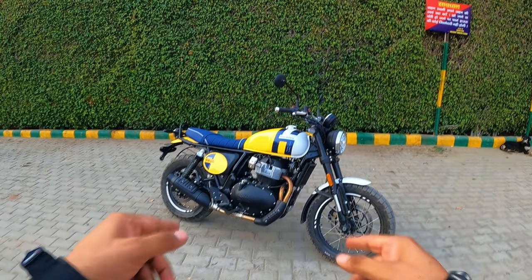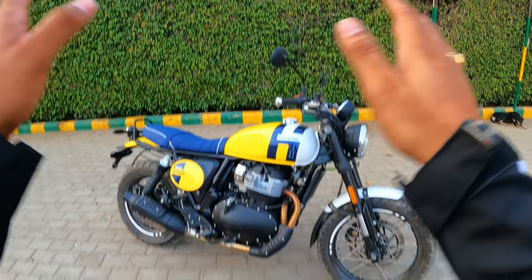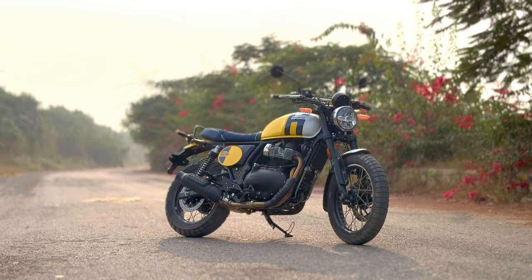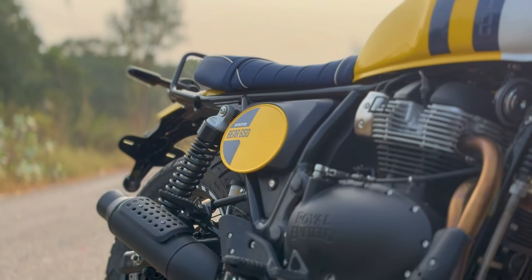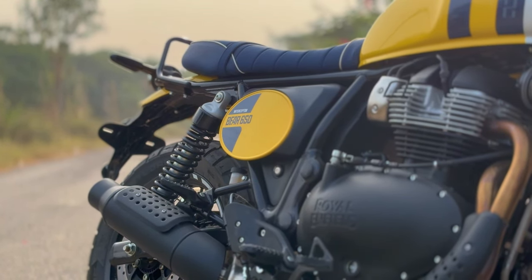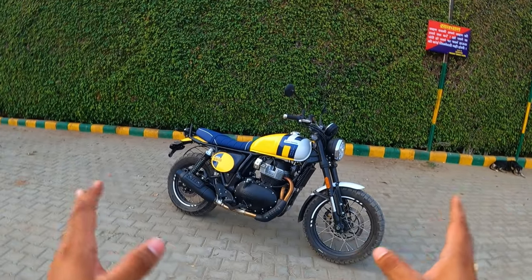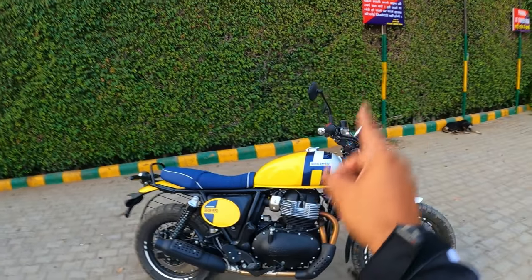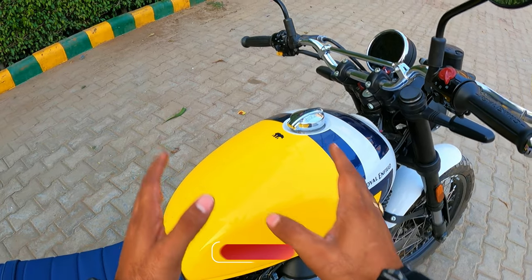Here we have the Royal Enfield's beauty — the Royal Enfield Interceptor Bear 650 — and it looks beautiful. This is a big color scheme with yellow and blue, and it is called Wild Honey. The name is so fancy, and first I'll give you a quick walkaround. The first thing you note is the color scheme — this is gloss, and you get a gloss yellow finish.